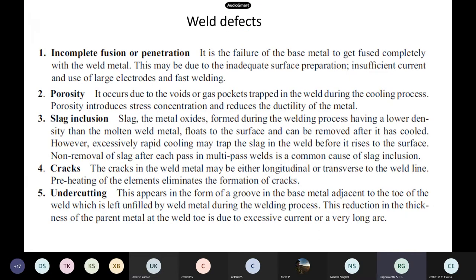Before going to the design of welding, as I told you, welding is basically a metallurgy and mechanical subject. We will do only the design of welds. To do the design, first you should know what type of defects happen in the weld. Like we have seen in bolted connections — shear failure, bearing failure — all the IS code formulas are based on those defects, to avoid those failures.